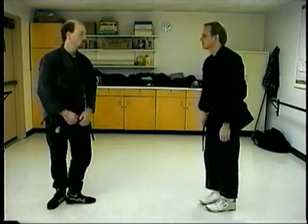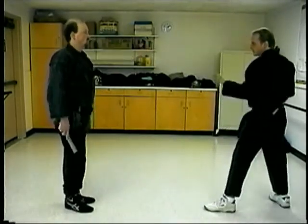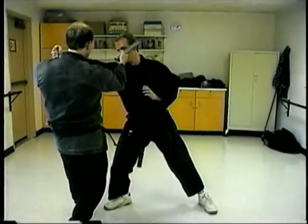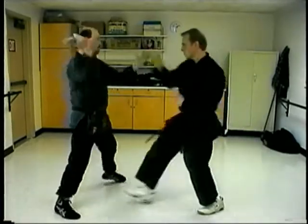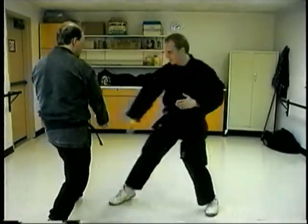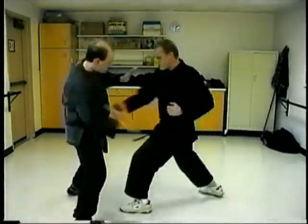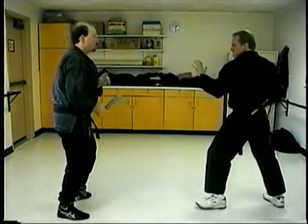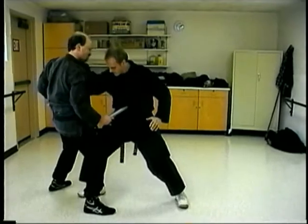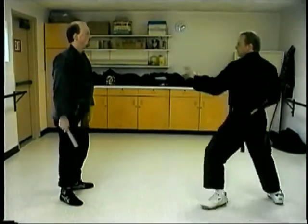Gentlemen, if you'll face each other then bow, and just go ahead and take over from here at your own speed. This is excellent because it gives you a real perspective into how these eight strikes work in tactical applications. Essentially the attack is pretty static — they're coming straight in and responding to the attack in a straight-in response.